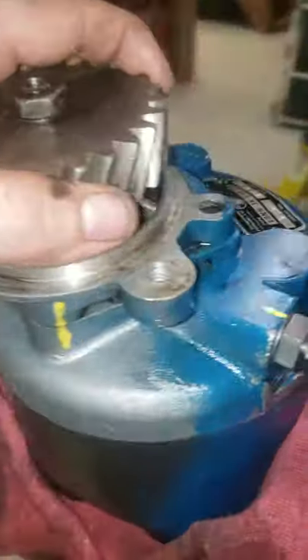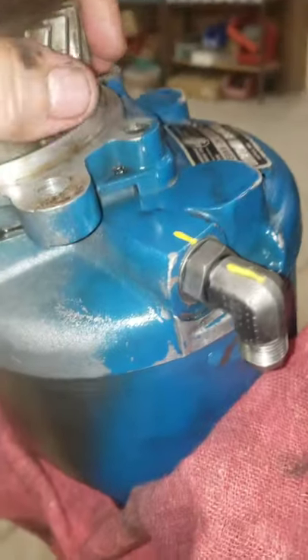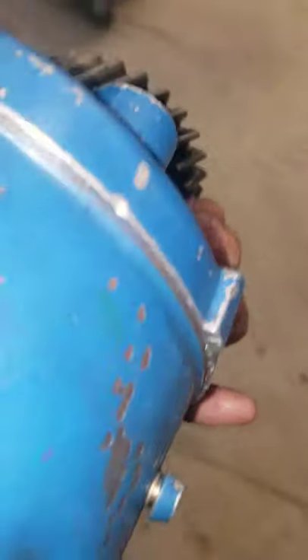Pretty much just do the reverse of what you did. It twists on good and nice and tight now because these seals are all brand new. Everything's put back together. Got a brand new filter on the inside — this is ready to go back together.